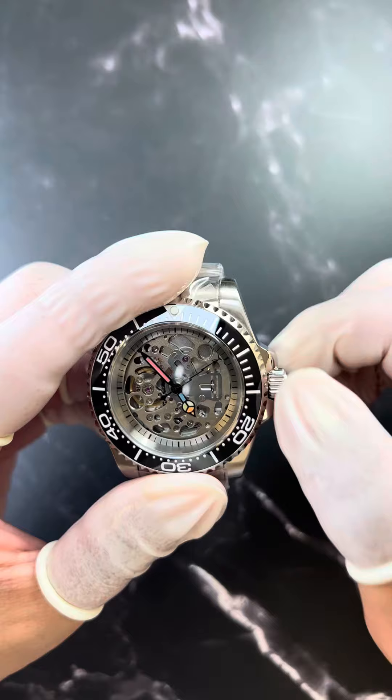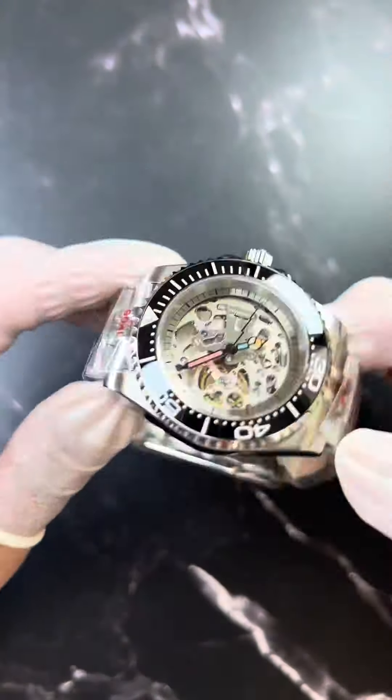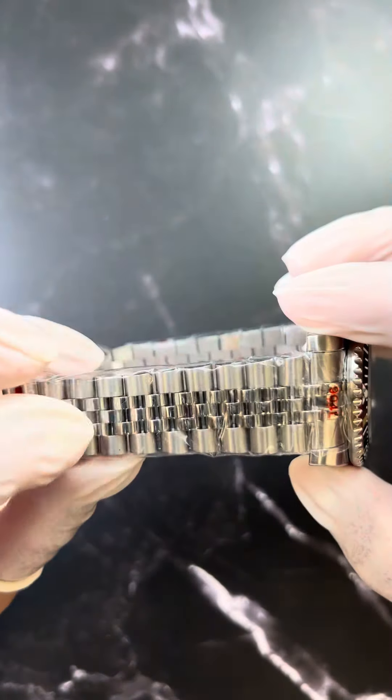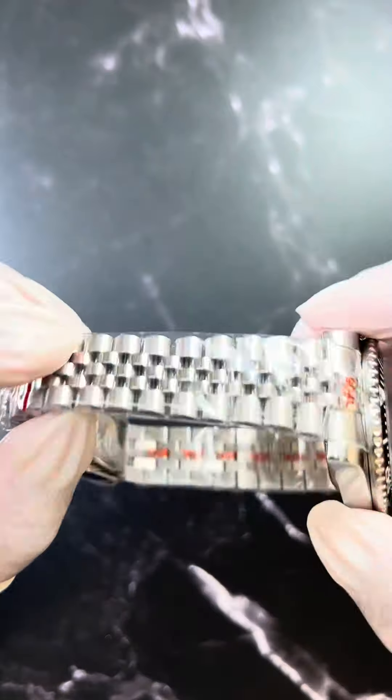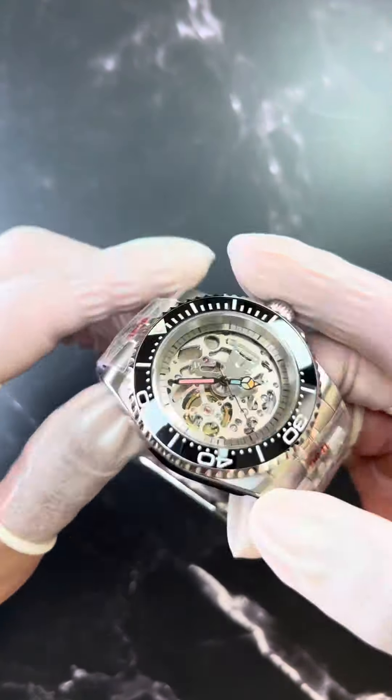Once you finish, make sure you lock the crown. The watch has a polish on the side with a satin finish on the top, giving you a really nice two-tone style. The bracelet has a polish center with satin on the side. This watch uses Skoolinks, and you can use a regular 1.2 to 1.4 mm blade screwdriver to remove the links.